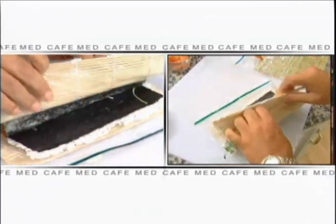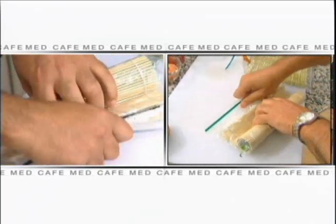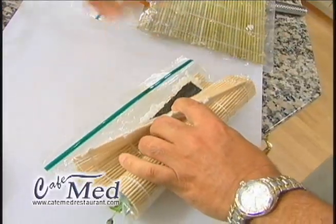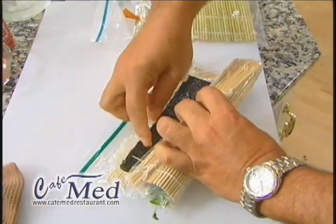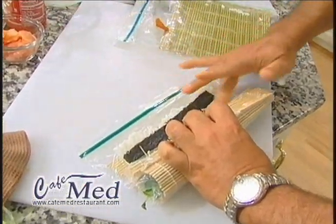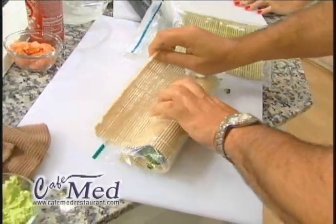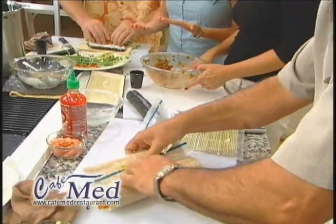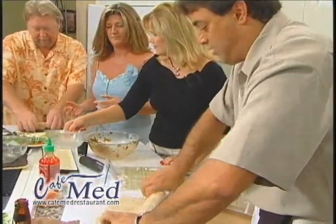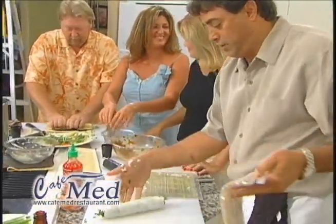I'm going to make sure we roll it all the way through. Make sure you get underneath and all rolled. We don't need water this time, but I want to put some wasabi in there just to add a little extra kick in case it's not hot enough. And now I'm going to roll it all the way through and we'll have an inside-out roll.